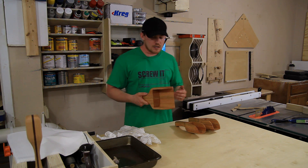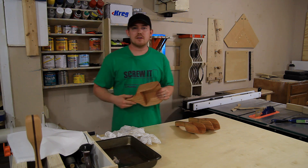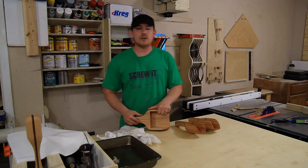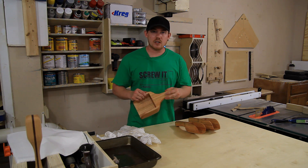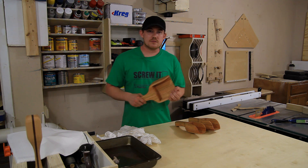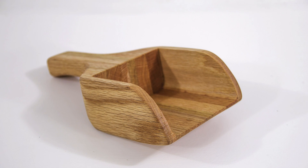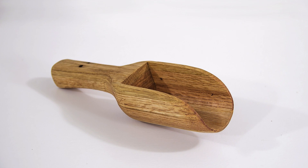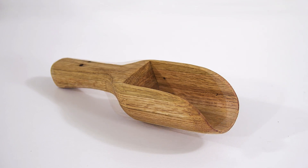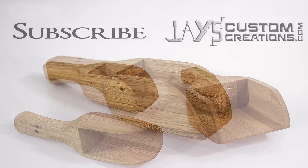It's a simple design that you can very easily customize in many different ways. Also, if this is your first time here, go ahead and subscribe. I post a new woodworking video pretty much once a week, and whenever possible I have free downloadable plans available on my website. Thanks for watching, folks, and have a great day.